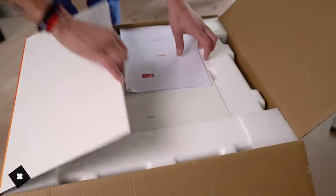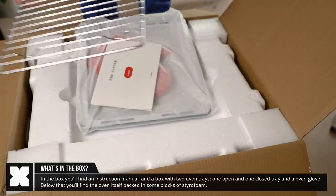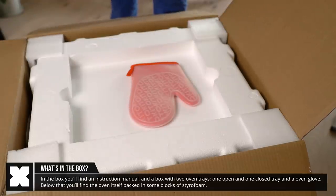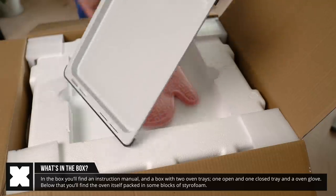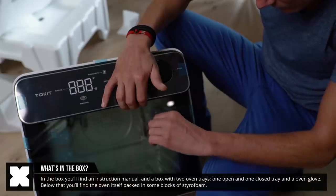The ToeKit oven came in a pretty big box where you'll find an instruction manual and a little box with its accessories. It comes with two trays and an oven glove, which is a nice touch. Below that you'll find the oven itself, and that's it.